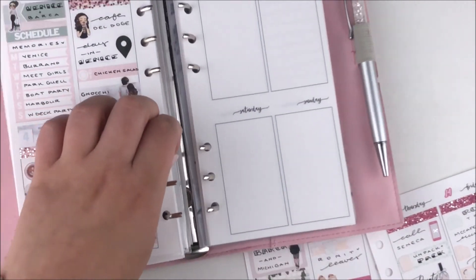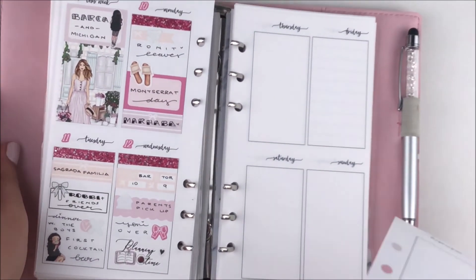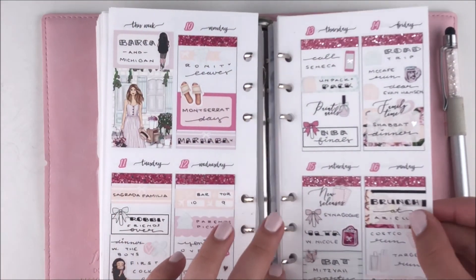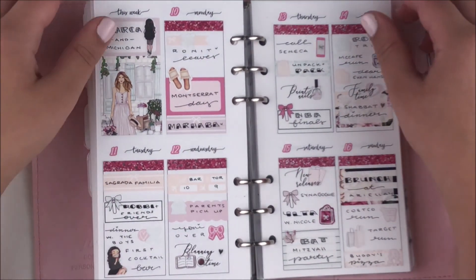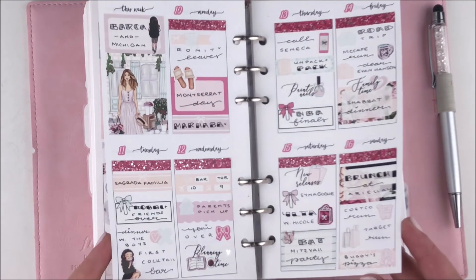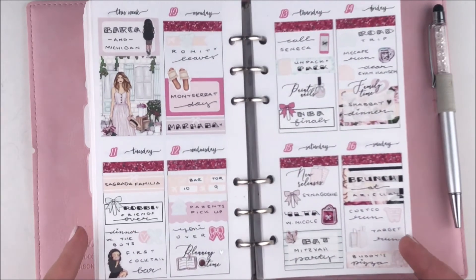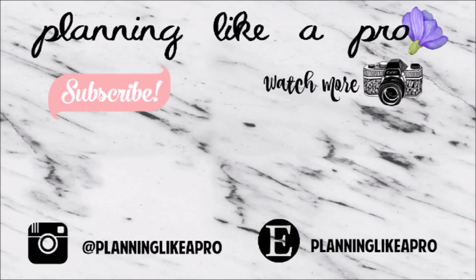Afterwards I grabbed the date dots, put those down, and added some foiled heart deco stickers from my own shop. I like adding a little bit of foil since I didn't really use much throughout the spread — which is unlike me — but the icons and everything in the kits were just so perfect that I wanted them to stand out on their own. That was pretty much it for this video. I really hope you guys liked it — please subscribe, thumbs up, do all that good stuff, and I'll see you in my next plan with me!